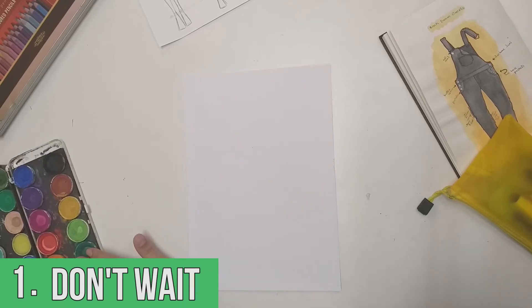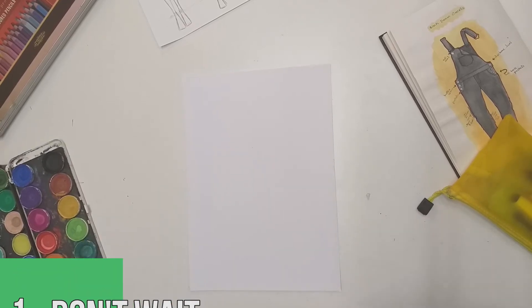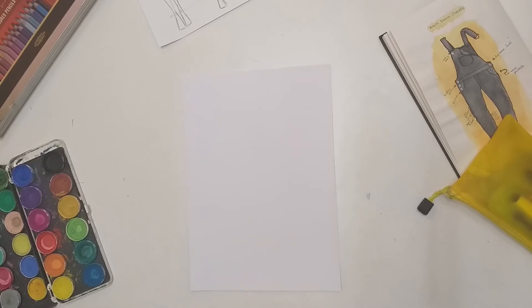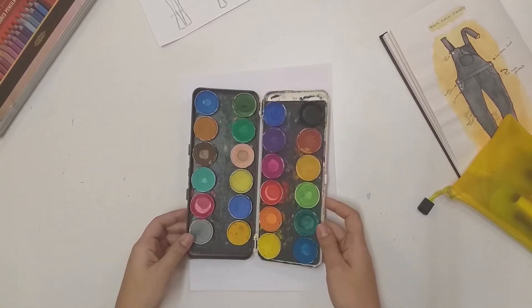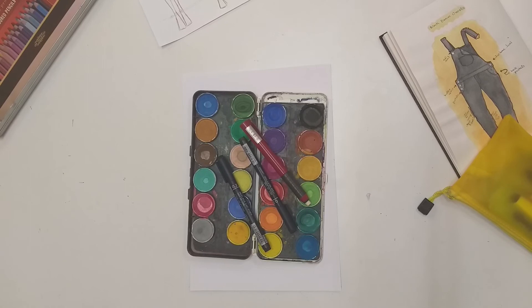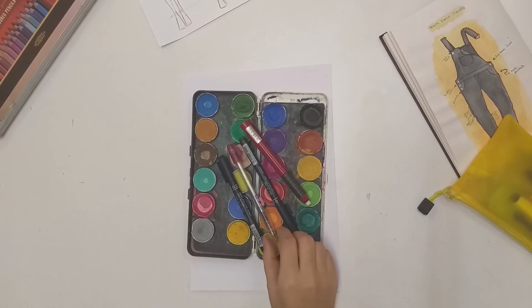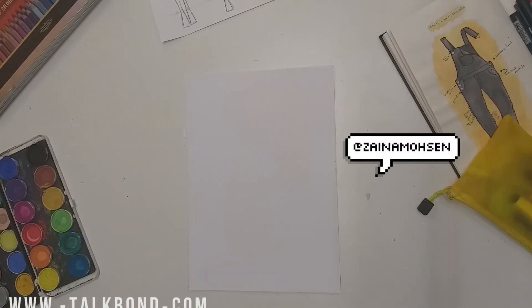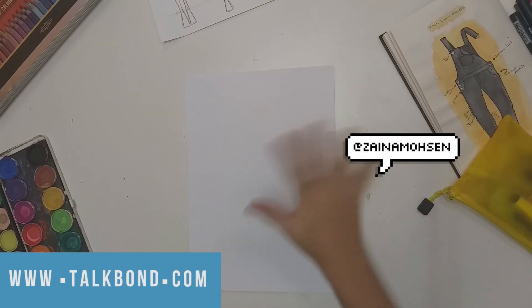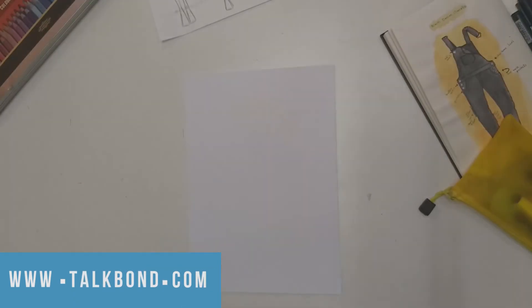Tip number three, and it's the most important tip of all: start with what you have. Don't wait until you have everything — you'll never start that way. For me, I use cheap watercolors, a thin and a thick fine liner, a pencil, and an eraser. I also sometimes steal my brother's color pencils and claim them as my own, but that's another story. I hope the video was useful — stay tuned for the next video, and goodbye!